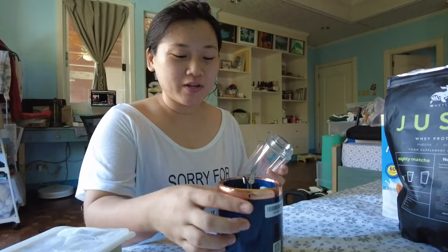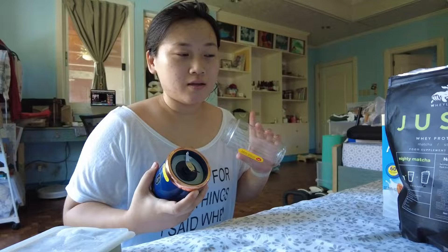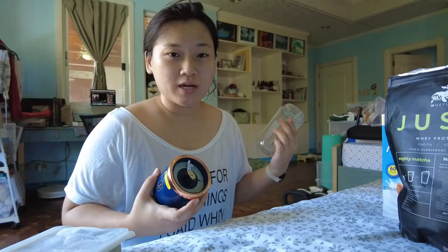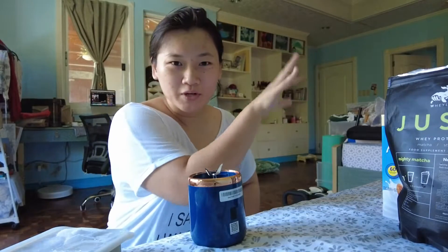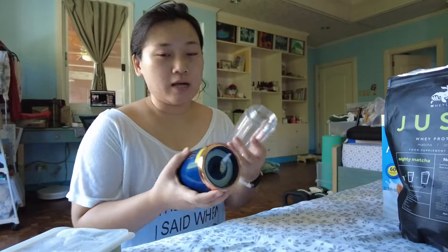Hey everyone, today I'm going to be doing another random appliance video. I noticed that you guys really liked the last video I did on the Philips On Tap water filter. It's currently the most viewed video on my channel, so I'll try to put it somewhere on screen, or if I can't figure that out, I'll put it in the info box below.